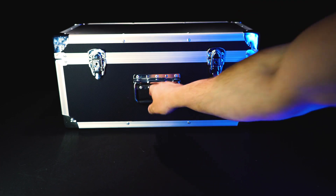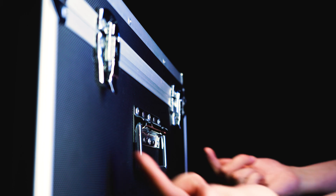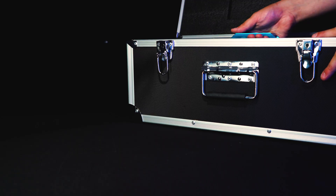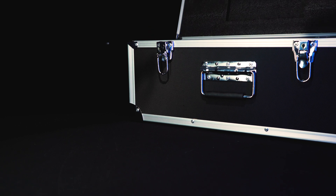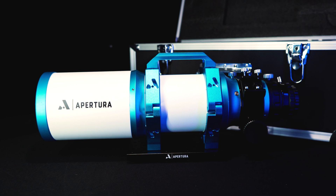Upon opening the box, you will find a few things. First, you will find a nice custom hard case for carrying and protecting the scope itself. It has a nice carrying handle and it makes it simple to travel with. Opening the hard case reveals the 90 APO itself — a gorgeous white scope with vibrant turquoise complementary coatings, the classic Apertura style.